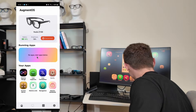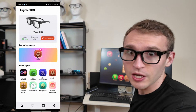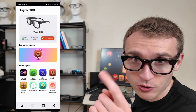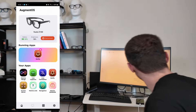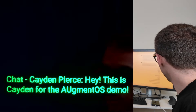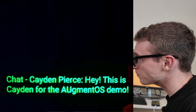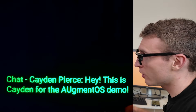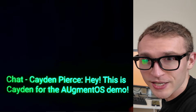Now let's take a quick look at what it's like to get a notification overlaid on your smart glasses. If somebody shoots me a text — let me switch to my computer and shoot myself a text so you can see what it's like. I just hit send to myself, and you can see the notification pop up overlaid on your vision. This is super useful to help you stay connected while you're hands-free or mobile, or doing something where you just don't want to take out your phone.